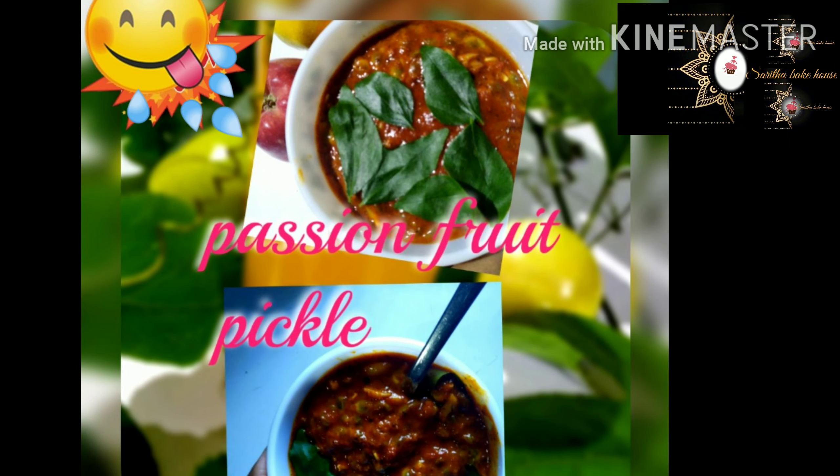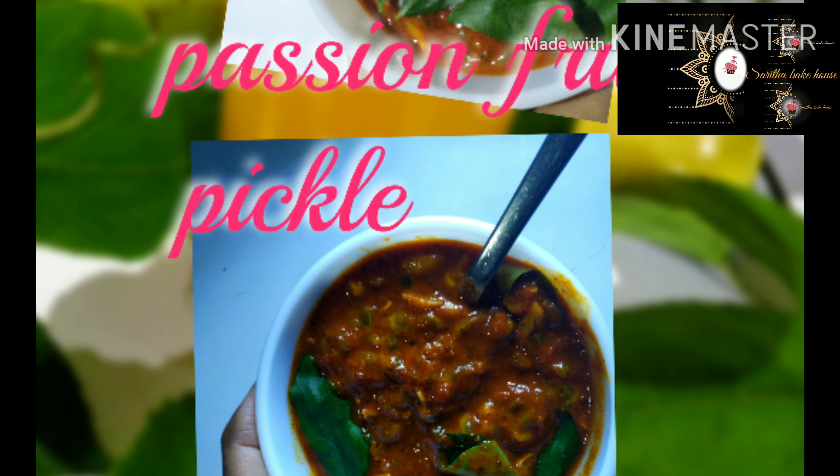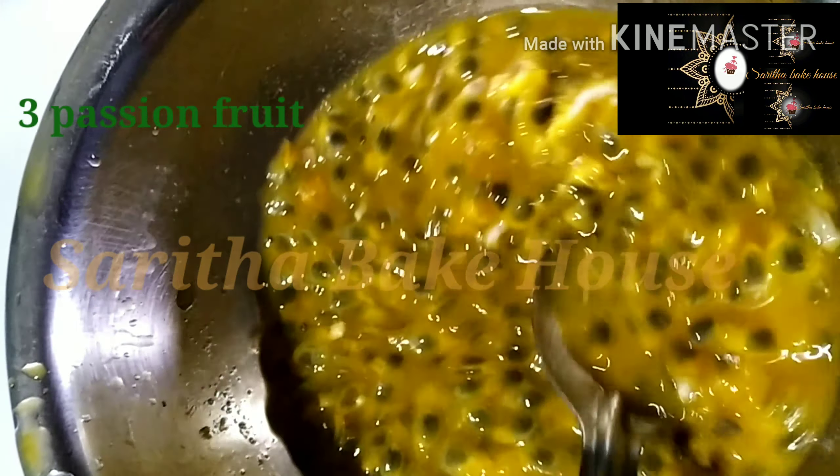Hi friends! We are ready to eat passion fruit. We are ready to eat 3 passion fruits. I used to eat 3 passion fruits.